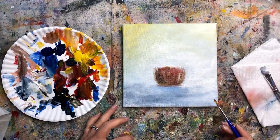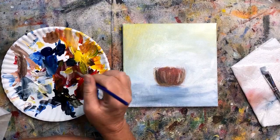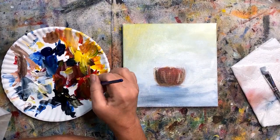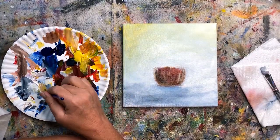Alright, there's my little manger. Let's put some hay in the manger. I'm taking an orangey color and adding a lot of white to it, a little bit more heavy on the yellow so it's more of a golden color.